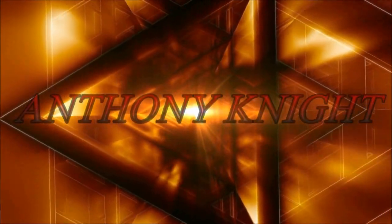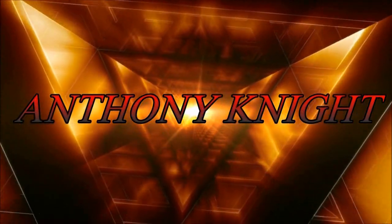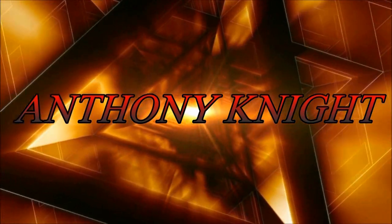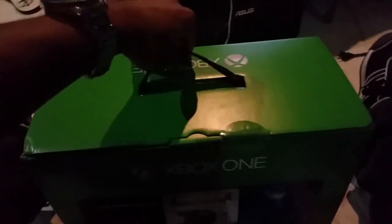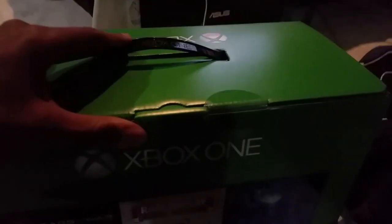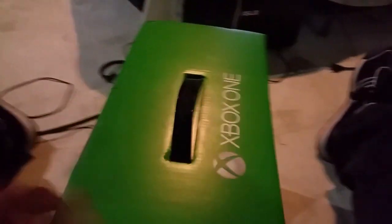Xbox One unboxing. Let's check this out. All right, Knight Riders. I got the Xbox One. As you can see, it's still fully sealed. All right, so we're gonna check this out.